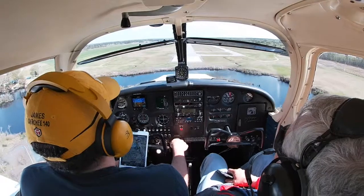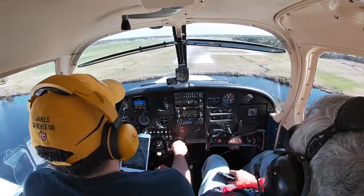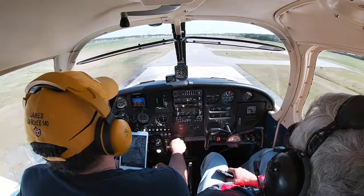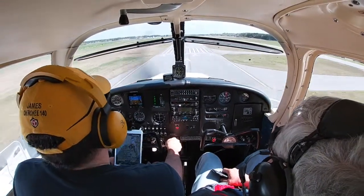Two reds and two whites — we're right on the glide path. Perfect. We're coming down really nicely and can pull a little bit of that power and float down.